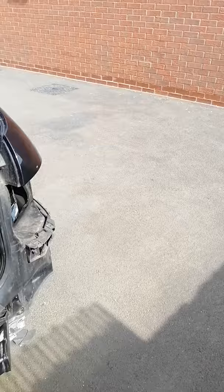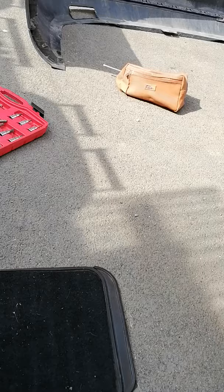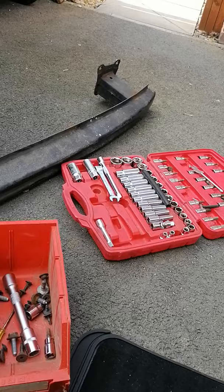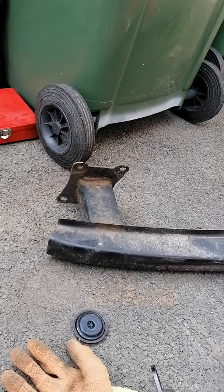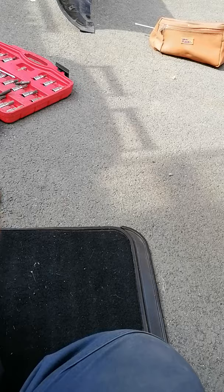Hello, reinstalling a towbar on a Volkswagen Golf 6, 2011. I started recording a bit late. What you need here — you need a 16mm socket to remove the brake lights.